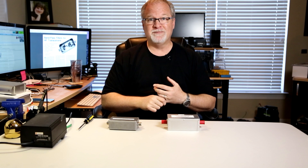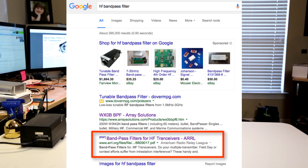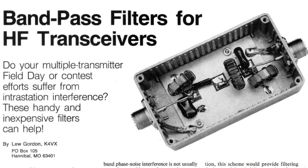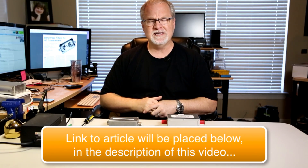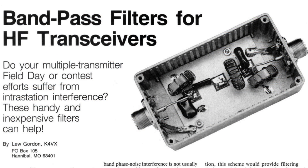The first thing I did was I Googled HF bandpass filter. One of the very first entries that came up was this ARRL article from 1988 — I think it was in QST in 1988. And when I looked at that, I just thought, that's crazy how few components there are. There are only three toroids and three capacitors. That's it.